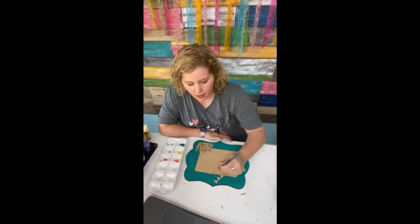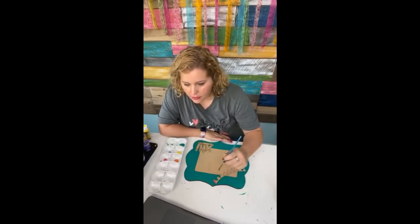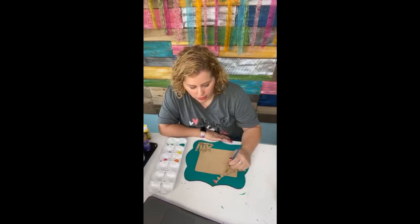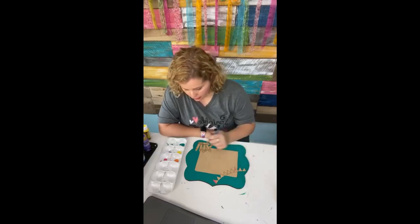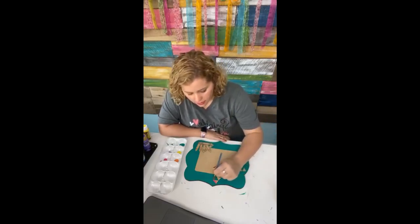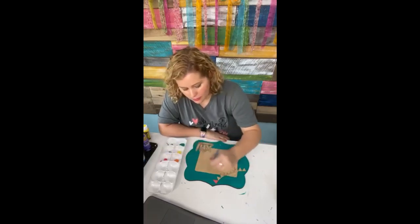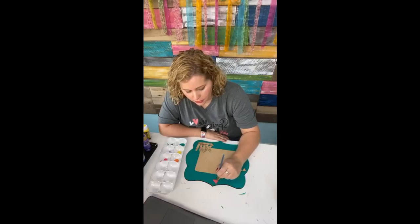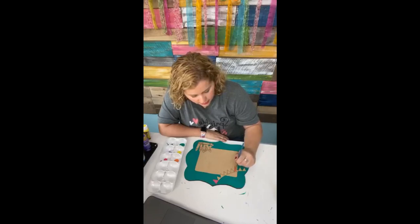We're going to start with our pink and color the first pennant pink. The second will be yellow, green, blue, purple, orange, and then pink again. So I'm just going to dab that one with pink, and then do this crayon pink. I kind of assigned them colors, and that keeps me from rinsing my brush out 500 times in between each little piece. It's going to save us a little bit of time.